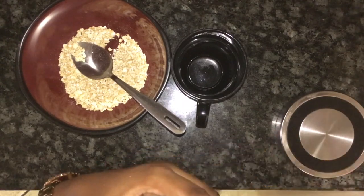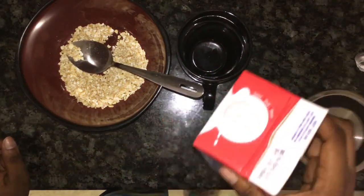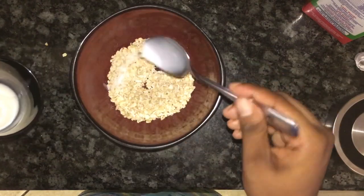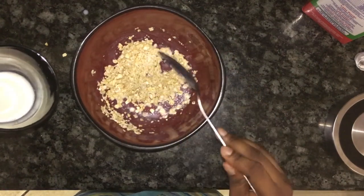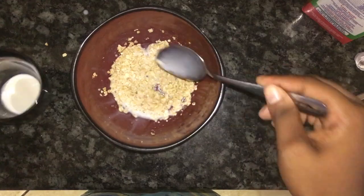Oats contain compounds which are natural cleansers — they remove the dirt and oil that clog the pores and exfoliate the skin. Oats also have amino acids which can lighten marks, skin discoloration, and dark spots. Milk is great for giving your skin a youthful, smooth, and healthy glow.